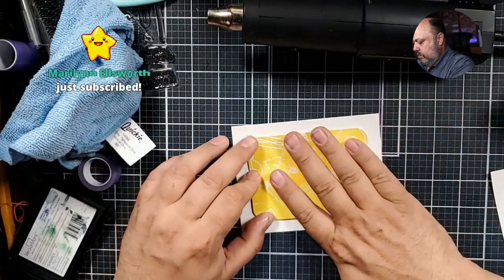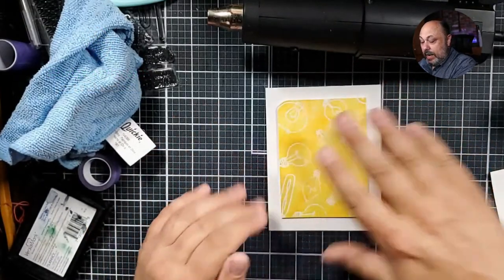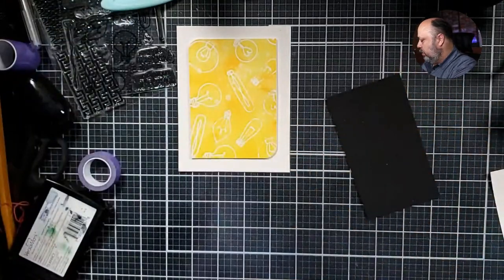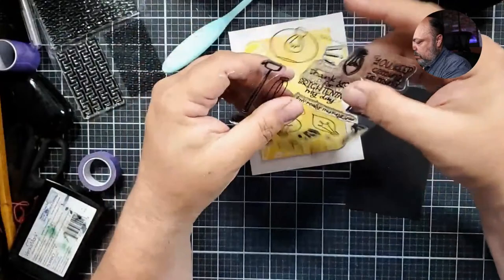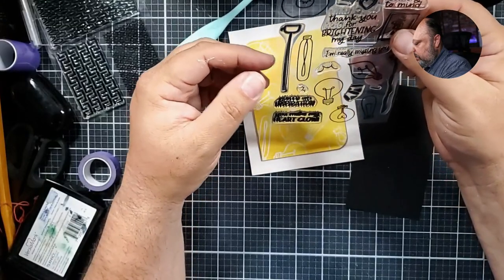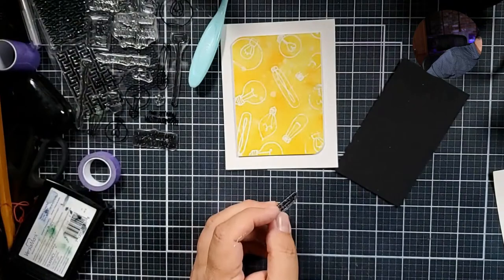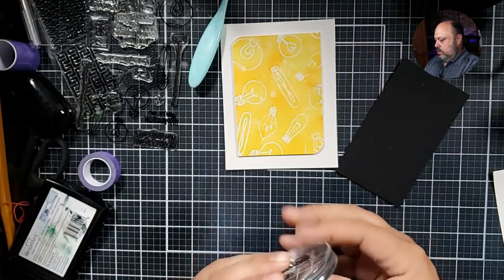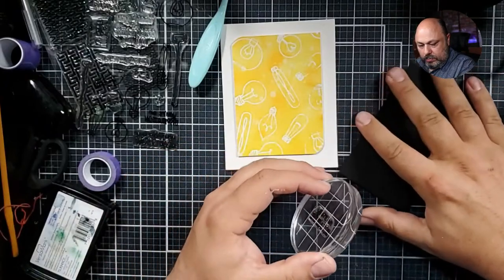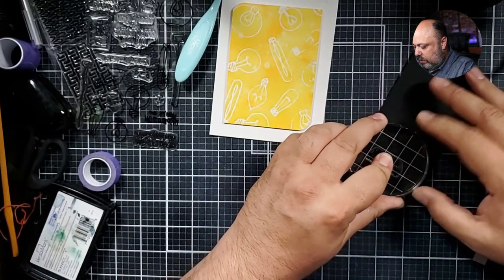That's better — that makes me happy that I was able to pull that off. Now I'm going to get some black cardstock and get my sentiments out here. I like this one right here: 'You Are an Inspiration.' Margo, you're so smart! I'm just going to stamp that right onto my cardstock.